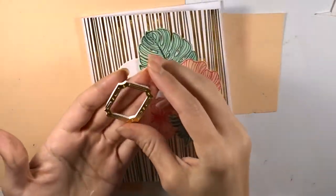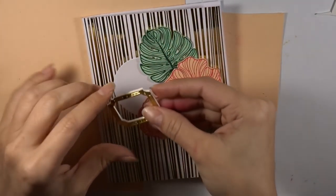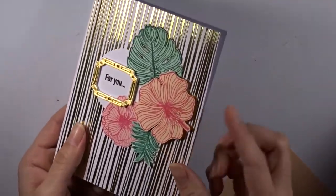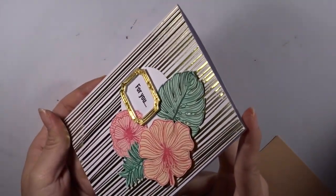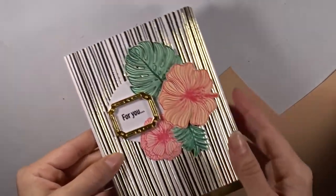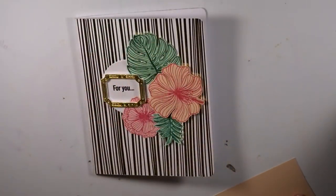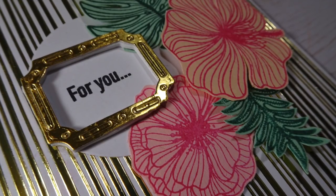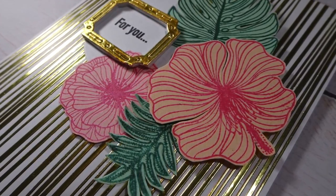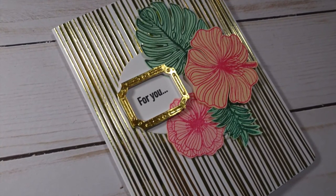I cut out some foam so I could stick it to the back and have the arrangement pop off for dimension. Before sticking the frame I stamp 'for you,' then add the frame on top with regular glue. To create the frame I use the gold mirrored specialty paper from the kit. This was one of my favorites — simple but very interesting and appealing to the eye.